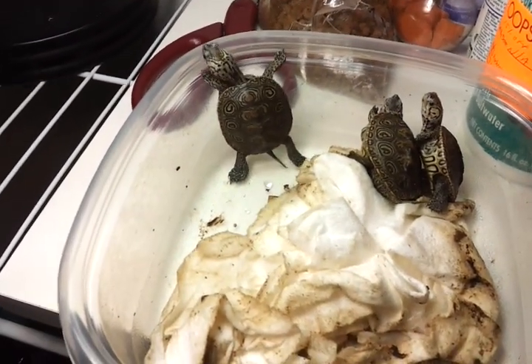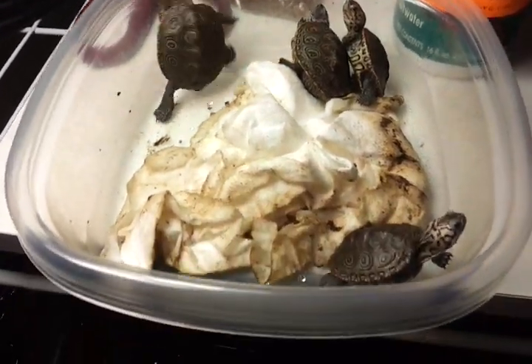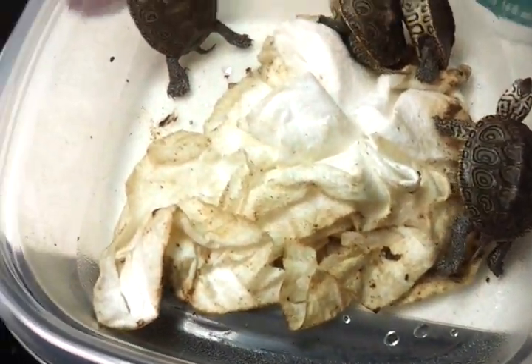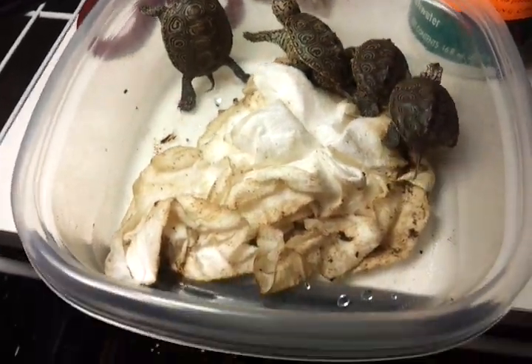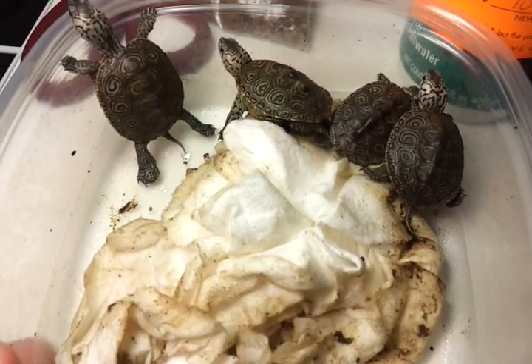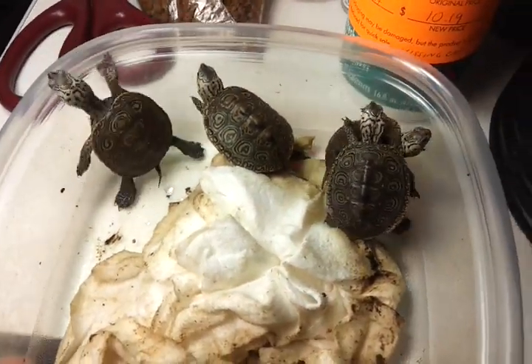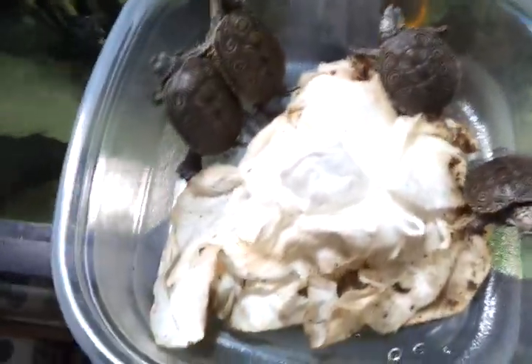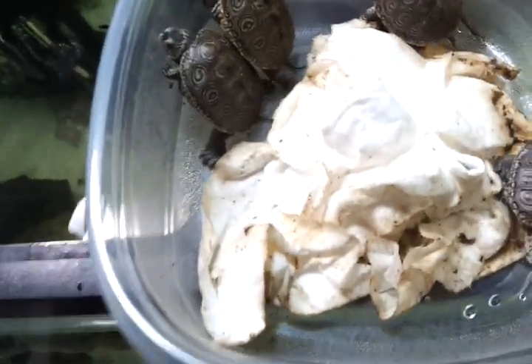These came from Jonathan Helms — highly recommended, one of the best Diamondback Terrapin breeders in the United States. These are four of his 2011 concentric hatchlings and they all look healthy. They made a mess out of this Tupperware.